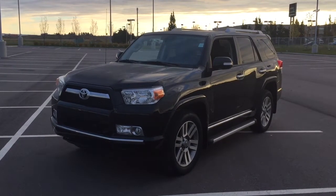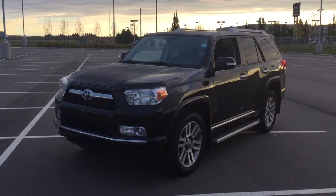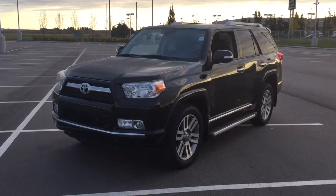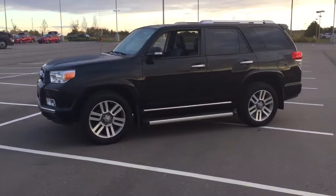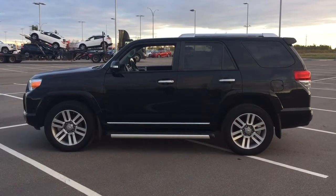Hello folks, welcome to Sherwood Park Toyota located at 31 Automall Road in Sherwood Park, Alberta, Canada. Today I'm going to be showing you this 2013 Toyota 4Runner Limited. The most notable features on the Limited include its power moonroof, heated front seats, and navigation system. I'm going to go through a couple more features on the inside and outside of the vehicle to get you better familiar with this 2013 Toyota 4Runner Limited. Let's get started.